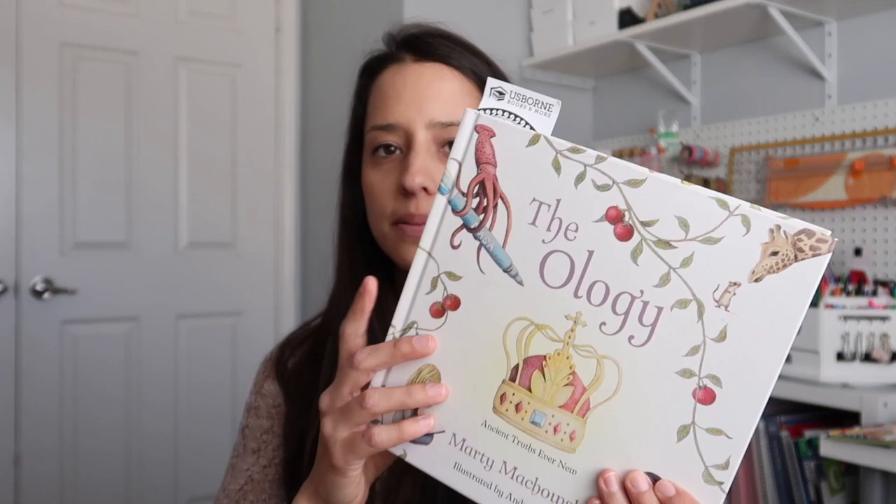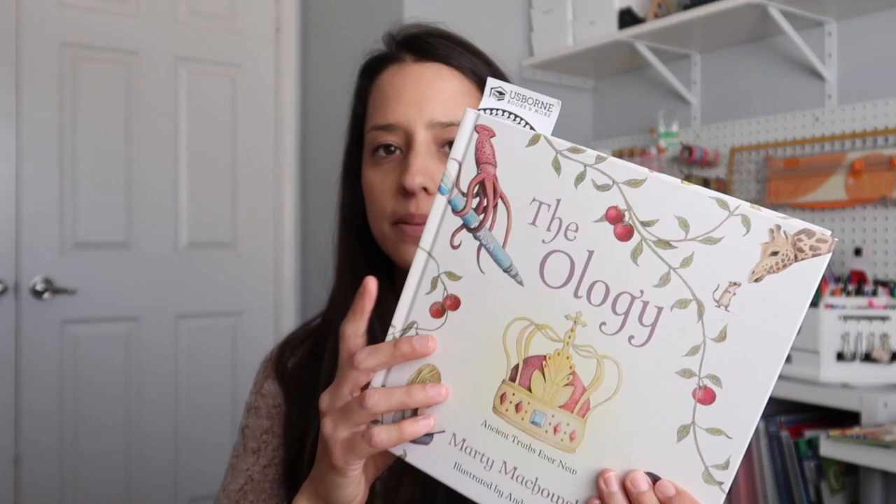The first book we do start our morning with is Theology — I love this for our Bible, just kind of like a Bible curriculum to learn more about the Bible. My daughter enjoys it and I think it's very, very well written. I do love this book. I'm going to go ahead and link all of the books down below if you're interested — just click that link and it'll take you to Amazon to find where I got most of these books.